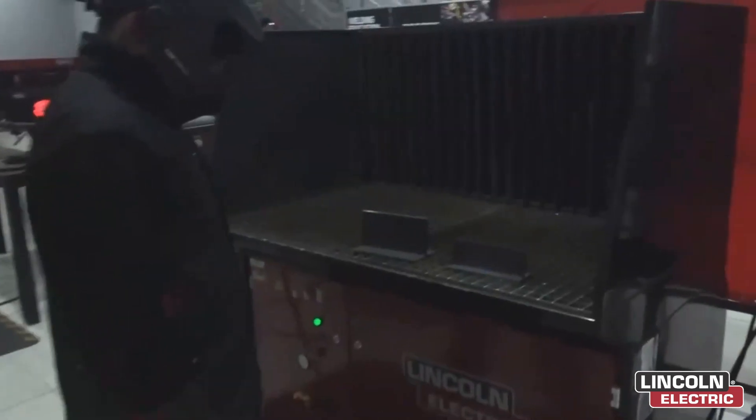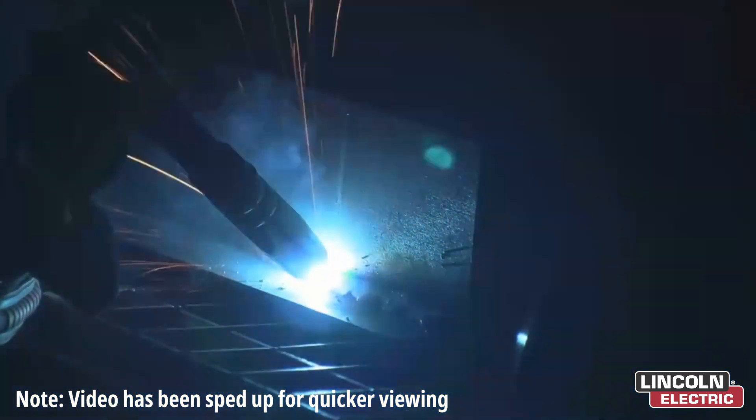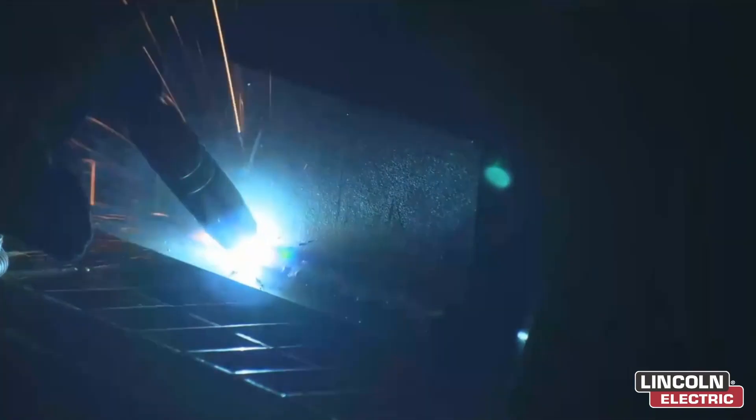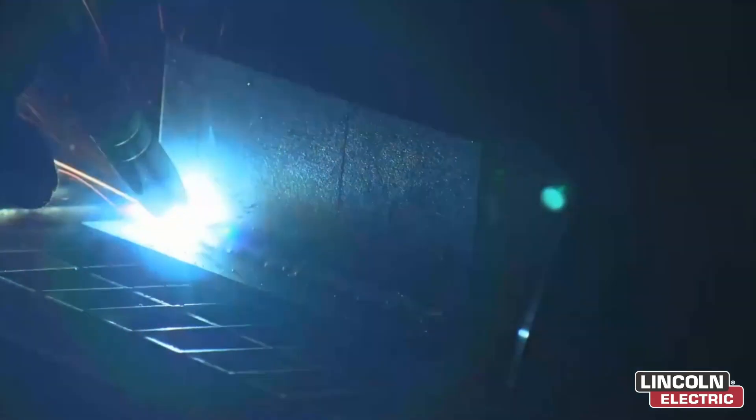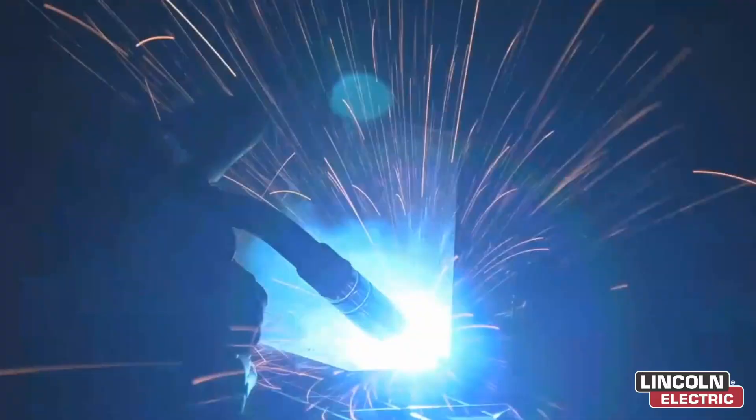Now we'll move out to the welding bay to demonstrate MIGS Synergic and drill weld applications. Here we have samples of two different material thickness plates. With the turn of one easy dial, we are able to produce quality welds with minimal effort as we interchange between the two.